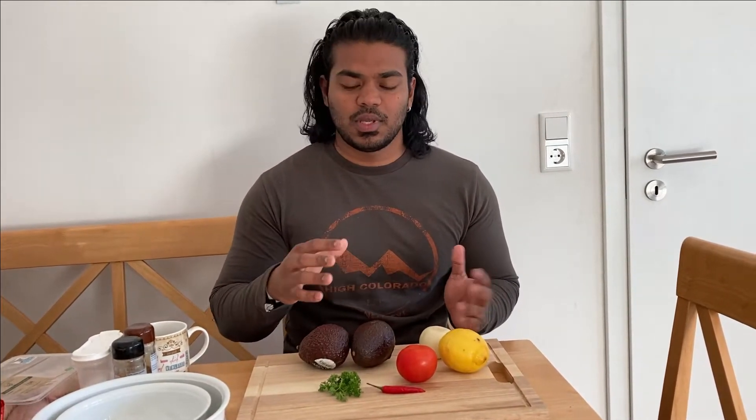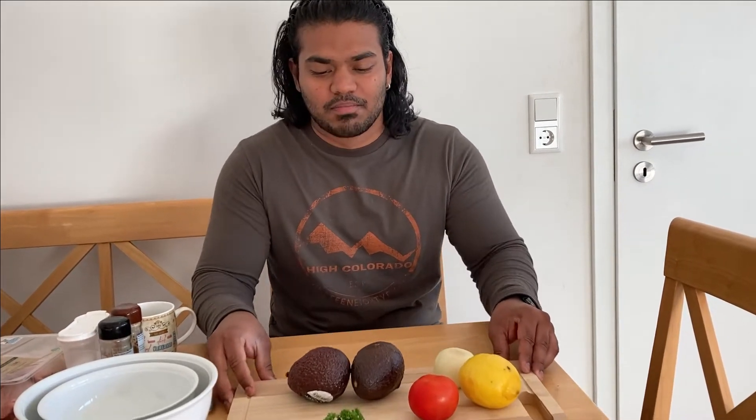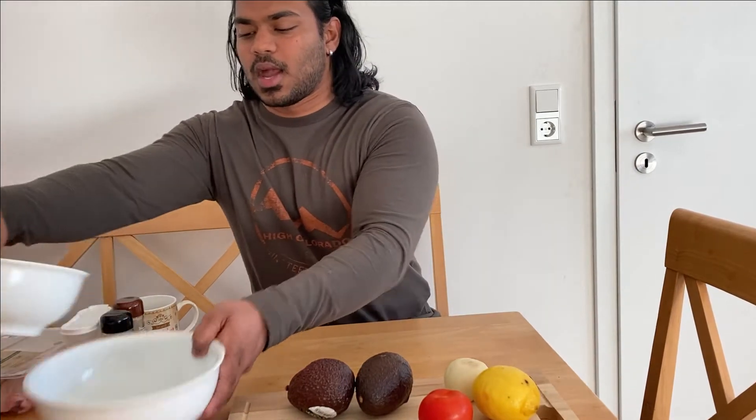I took the choice of taking this to a spicier level because the sandwich you're going to make will obviously have avocado and barbecue chicken, so you need a little bit of heat in there to have some fun. Before we do our guacamole, I want to show you how I'm going to do my chicken.